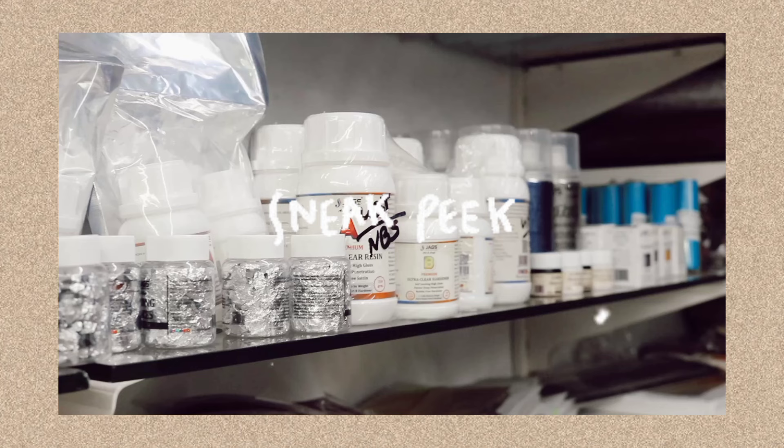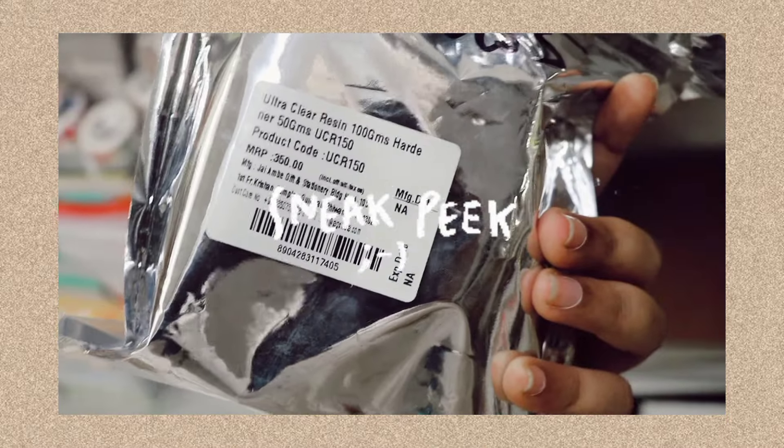Hello, welcome back to my channel. I am going to show you a very useful video. Resin art is now trending.